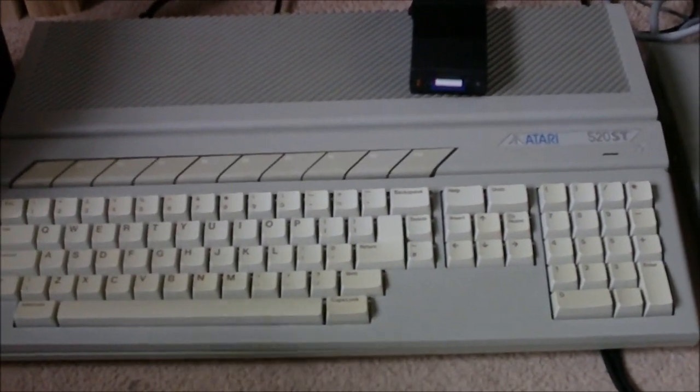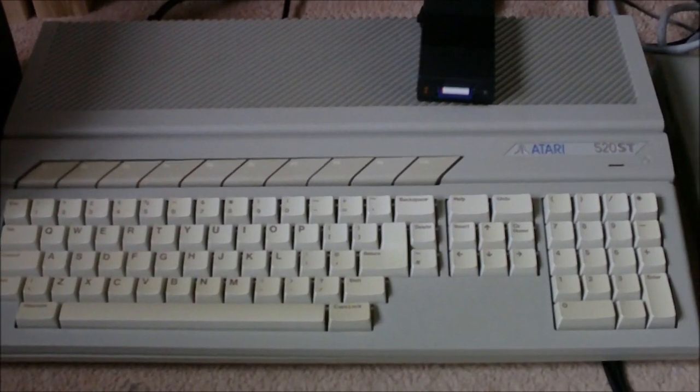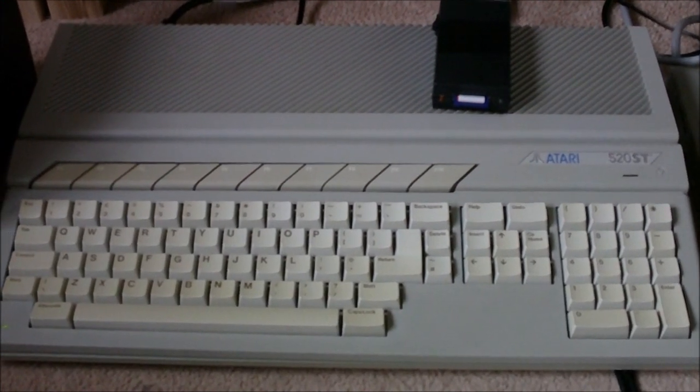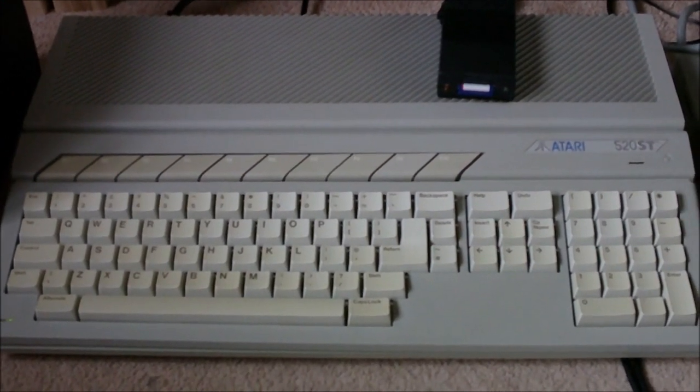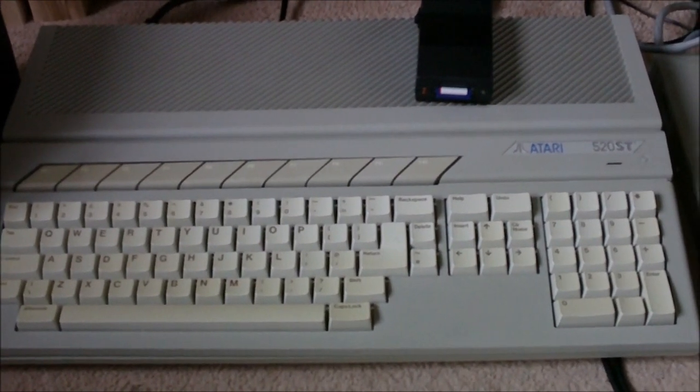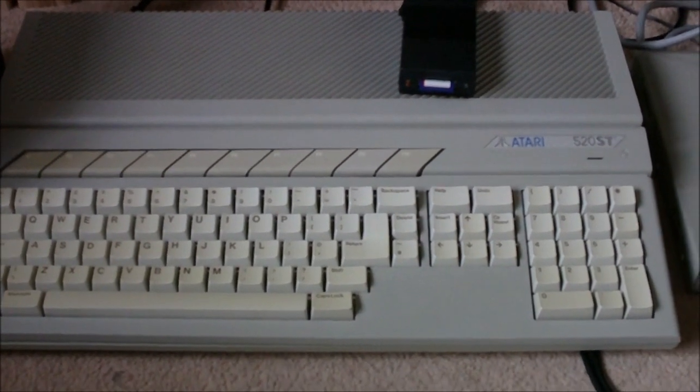That massive upgrade came later with the Atari Falcon, and that didn't exactly fly off the shelves, did it? So perhaps Atari were right in the end. I don't think anything was going to stave off the meteoric rise of the IBM PC, really.